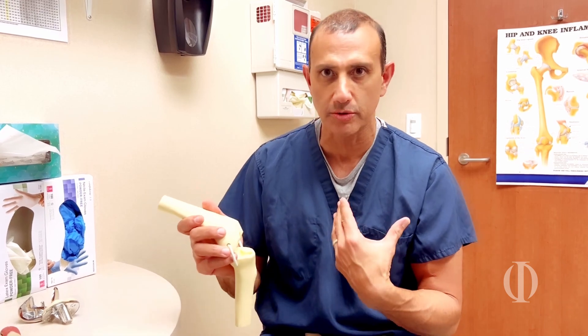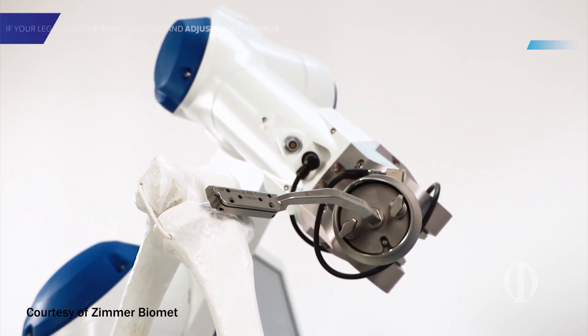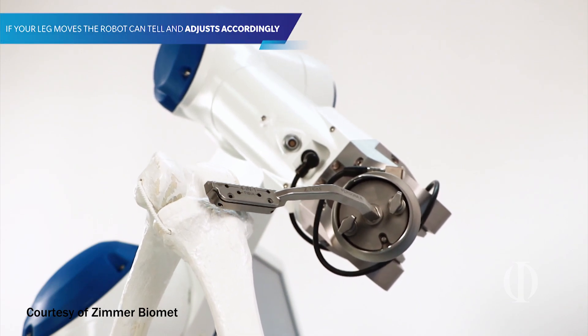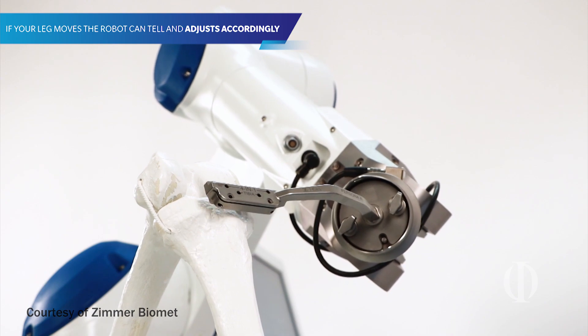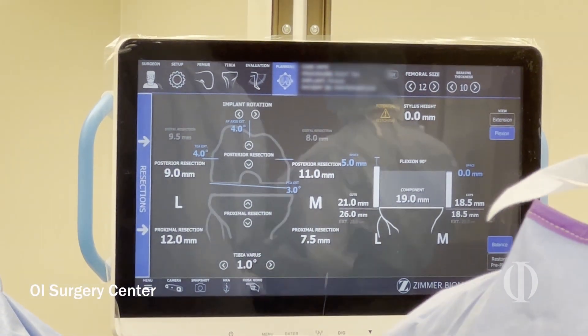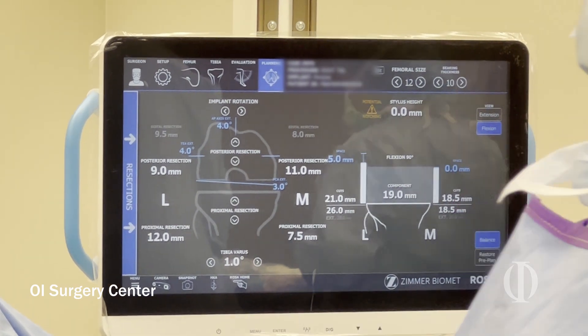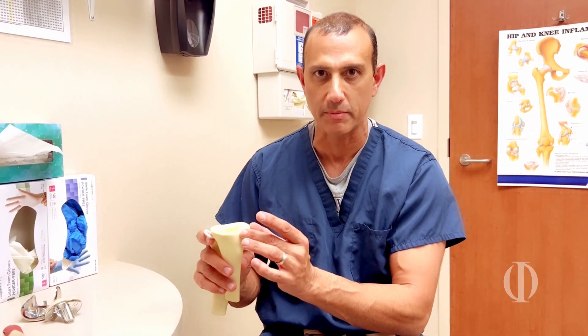During the surgery, I'm still doing the surgery. So if I don't like the tightness or the fit and I need to take off two more millimeters off a bone, I can set the robot and do that with the saw. Or if I want to change it by as little as one degree or half a degree, I can do that accurately because the robot holds the saw in that perfect position.